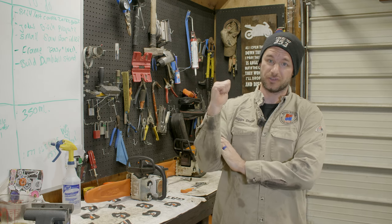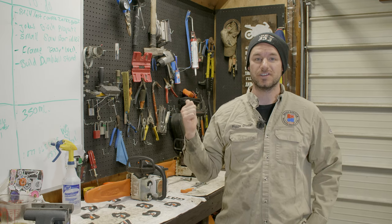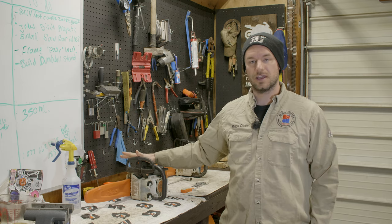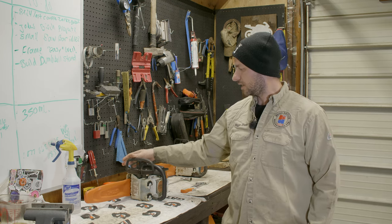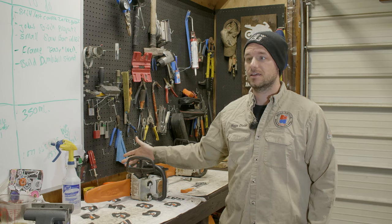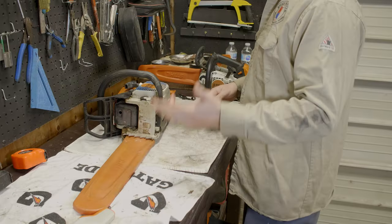Hey guys, welcome back to the channel. Today's video is going to be short and sweet, no fancy intros. I got a bunch of stuff to do outside — I got to change the chain on this Stihl MS 250. It's like a homeowner's type saw, a little bit better than homeowner's but not professional grade. I also got to change the chain on a Stihl MS 192 TC, which is kind of like an arborist saw — a little different procedure but essentially the same. So if you need to change your chain, this is the video for you.